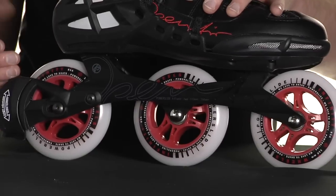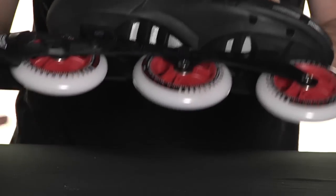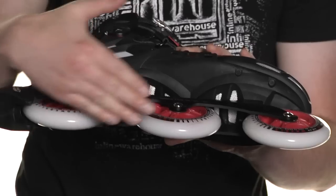This skate also features the X-slot mounting, which allows you to not only adjust the frame laterally, but also forward to back.